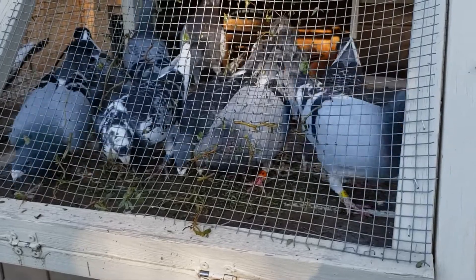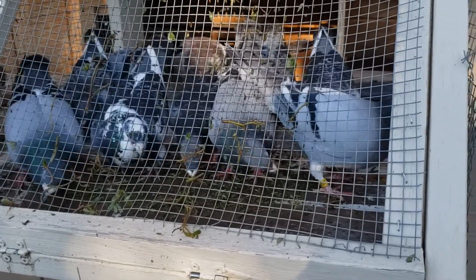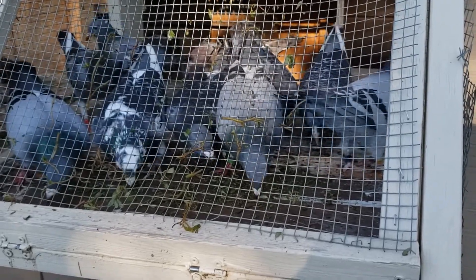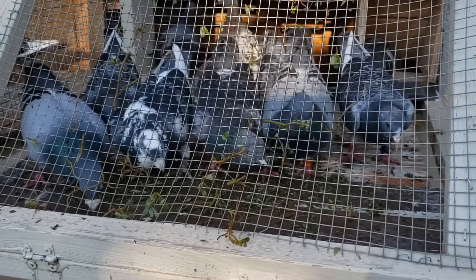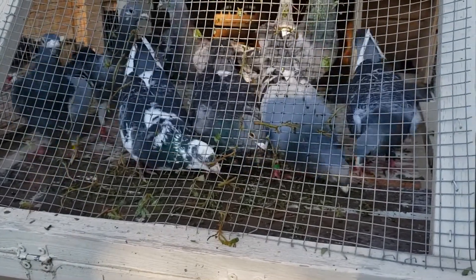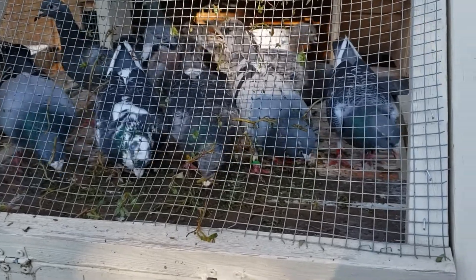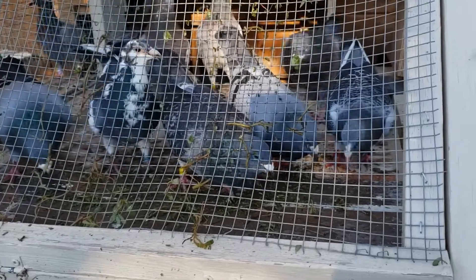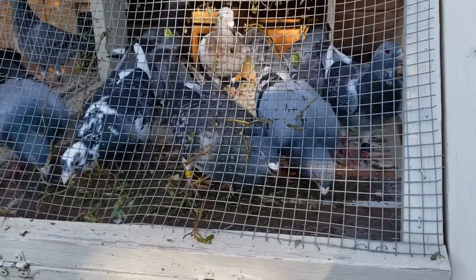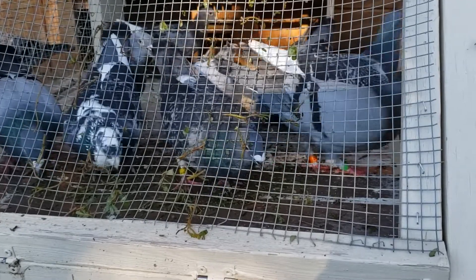These first five that you're looking at here in the front, they're all old birds. They're eating the stuff — the young birds, I think, don't care for it. And it's a weed, so it's free.